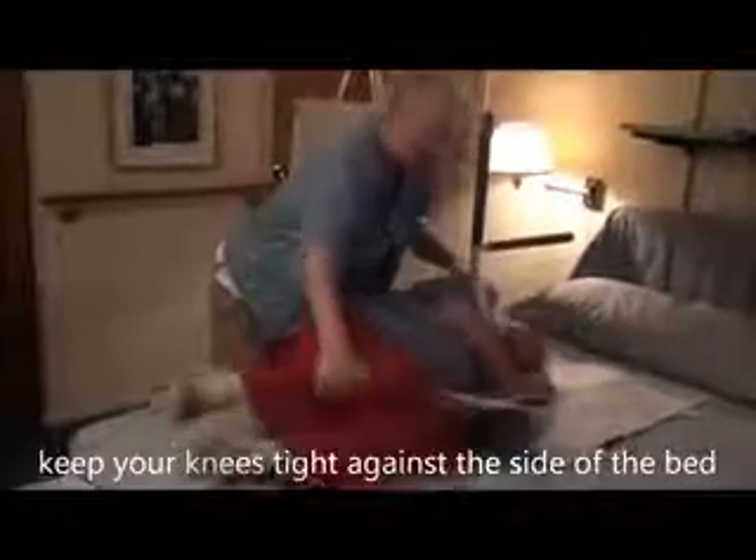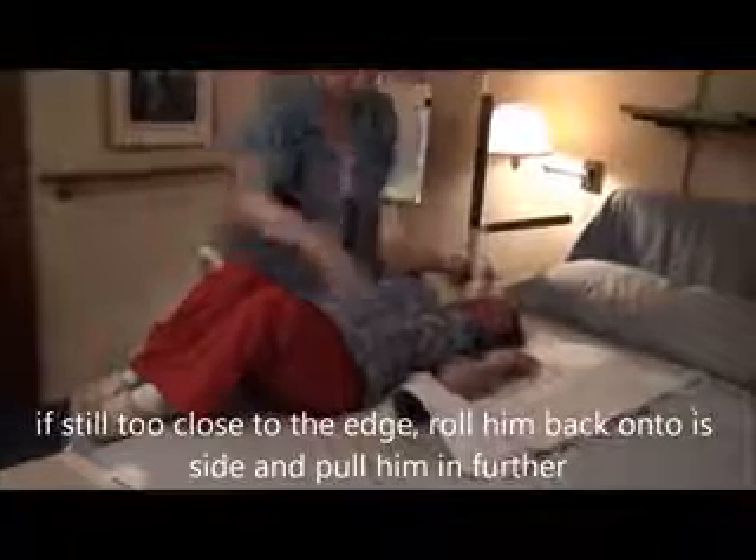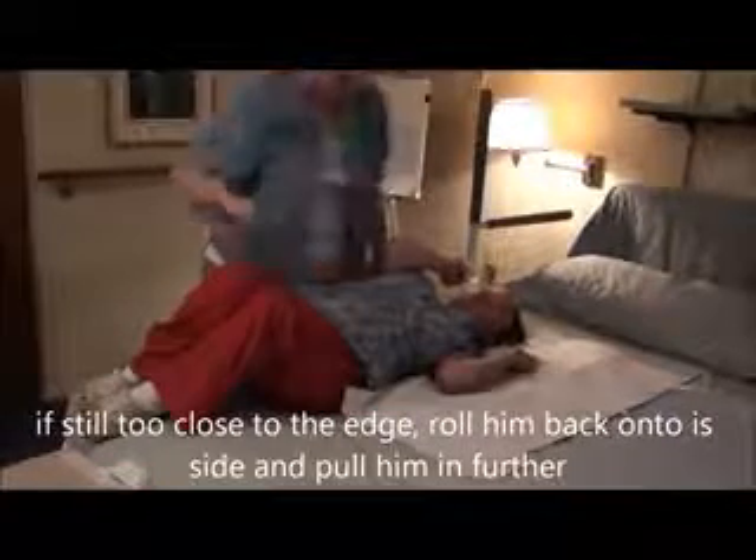First thing I'm going to do is pull his shoulders back so he's more straight. I'm going to go to the other side of the bed. I'm going to pull his knees across so that when I roll him back to get something underneath him, he's not going to fall off the bed.